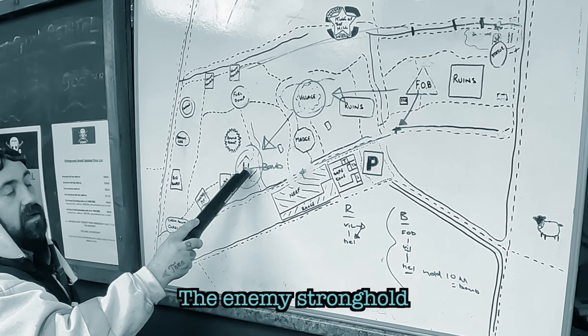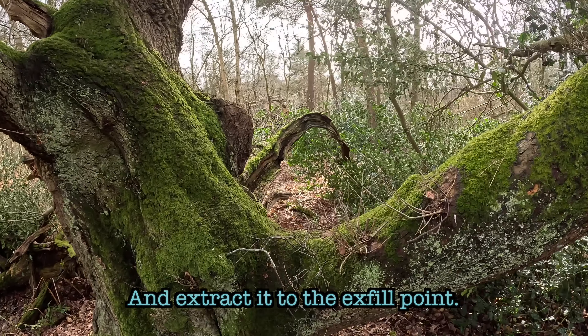Our objective is to infiltrate the enemy stronghold, recover the target, and extract it to the exfil point.